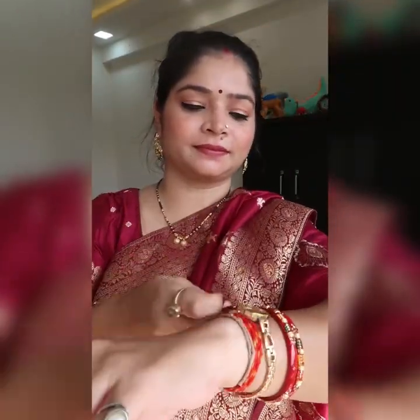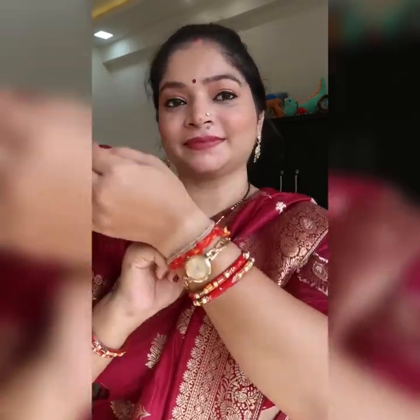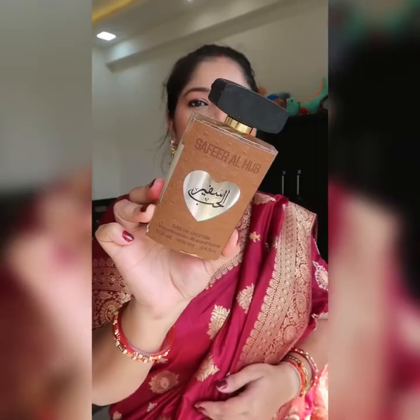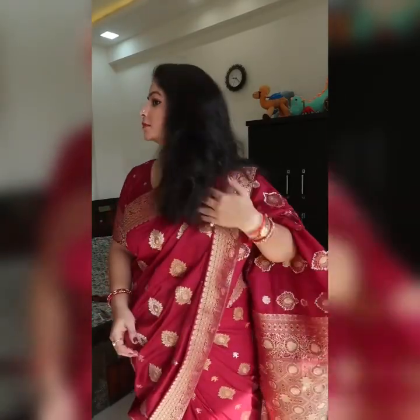I just love this combination! These two lipsticks are my favorite right now. The other lipstick I used was from Sugar Cosmetics. After that I have put on my Titan Raga watch panel, and I am applying my new perfume which was brought from Dubai by my brother. Its fragrance is very good — I just love it. I am also going to share more about perfumes, so stay tuned!